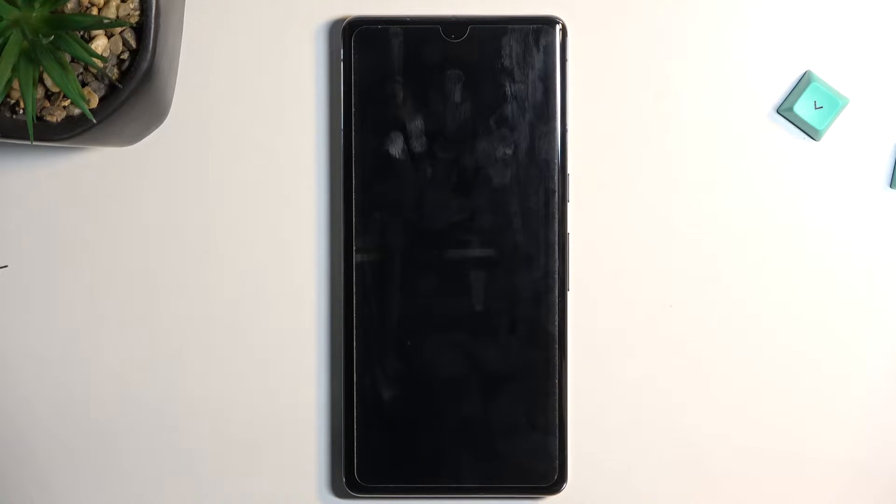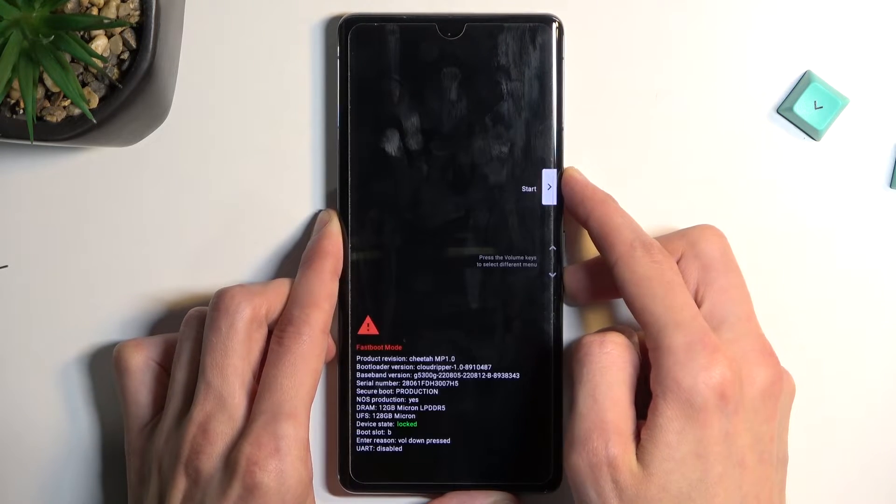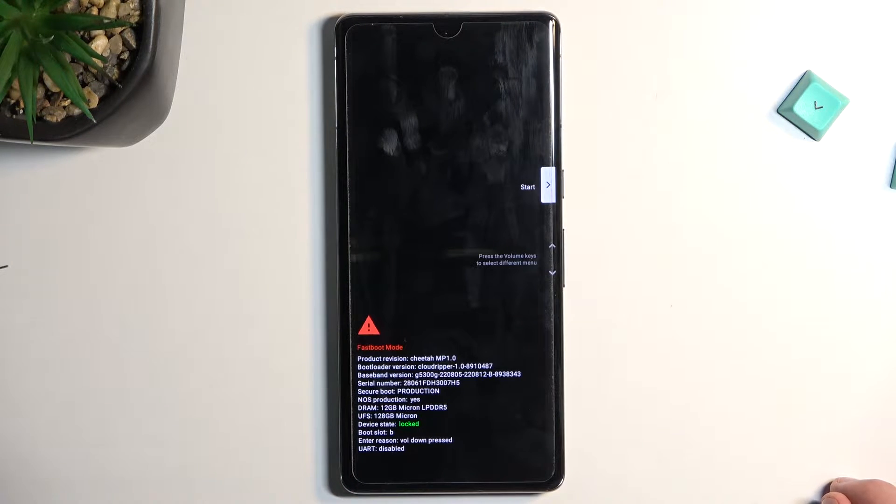When the phone turns off, do give it a couple seconds just to be certain that it's off, and then you can hold the keys. It should boot into the bootloader right here pretty quickly.